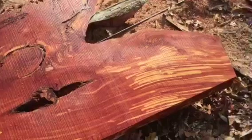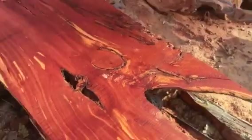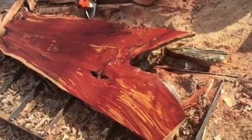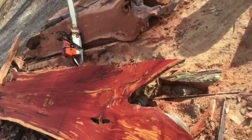It's got beautiful grain in it — look at the grain patterns. This is an exceptional piece. That would make a great bar top or countertop, or a really beautiful table with some metal legs.